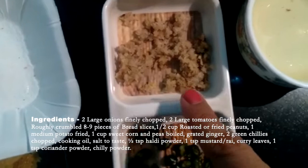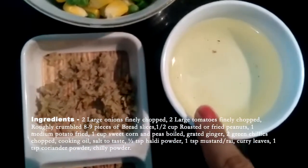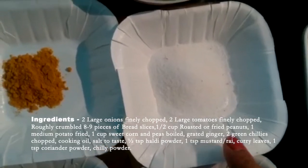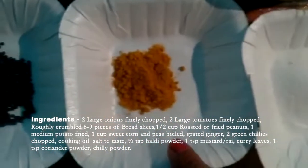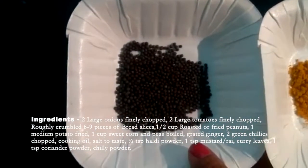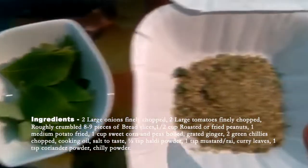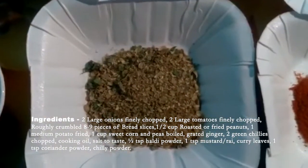2 green chillies chopped, cooking oil, salt to taste, half TSP Haldi Powder, half TSP mustard or rye, curry leaves, 1 TSP coriander powder and 1 TSP chilli powder.